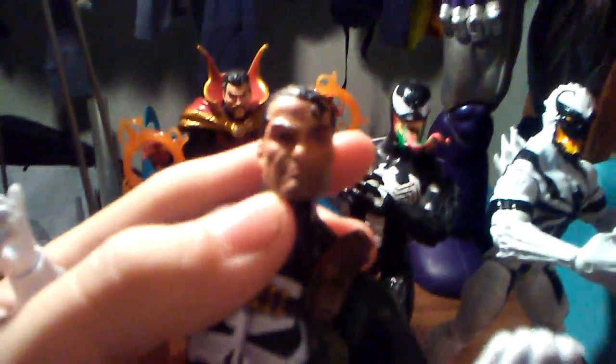I really like the detail on him. This is actually his secondary head. I'll just show you the first head real quick — this is the head he comes packaged with. He has, like, the bandana. The head's okay, but I don't really like it. I like this head a lot better. The sculpted head — you can see that he has, like, some gruff.